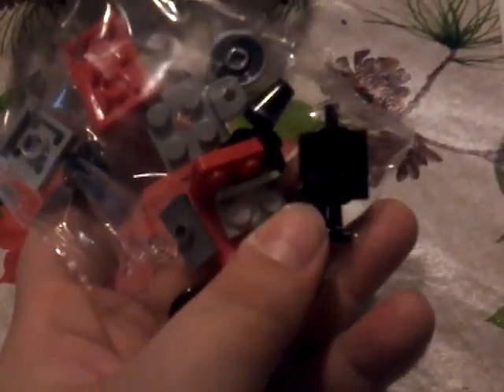Hey guys, GTube here, welcome to another LEGO Christmas countdown! Today we are building — maybe it's a snowblower, I'm not really sure what it is. It's either a tractor snowblower or some sort of train. Could be a train. Well, I'm not sure. So this is the bag of LEGOs — all the red, gray pieces and stuff like that — and I'm gonna build it, I'll be right back.